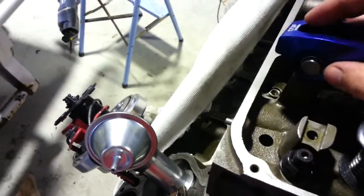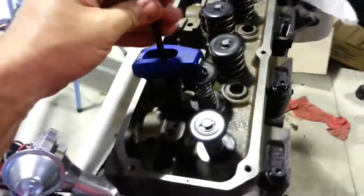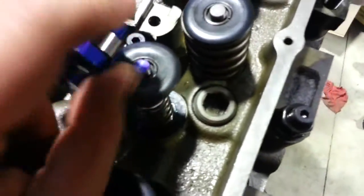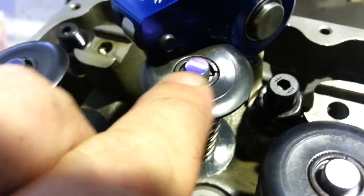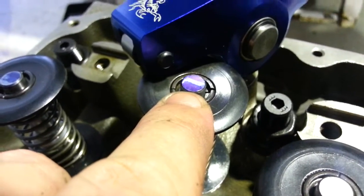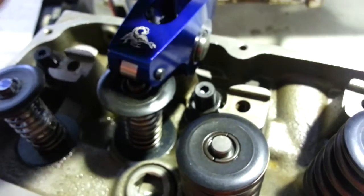The other thing is that these Scorpion roller rockers won't work as they are. They need to come up — 125 thou minimum, ideally about 200 thou. You can see the wear pattern on the top; that's close to ideal. Ideally you want it in the middle, which at 200 thou it does sit right in the middle. I'll put them on at stock height and hopefully they'll leave a witness mark to show you what I mean.